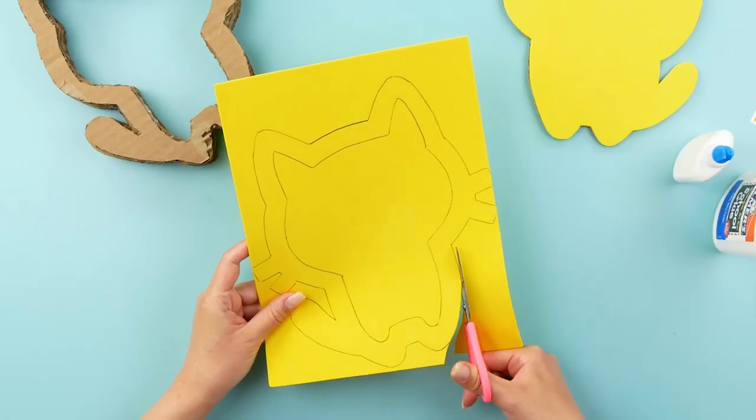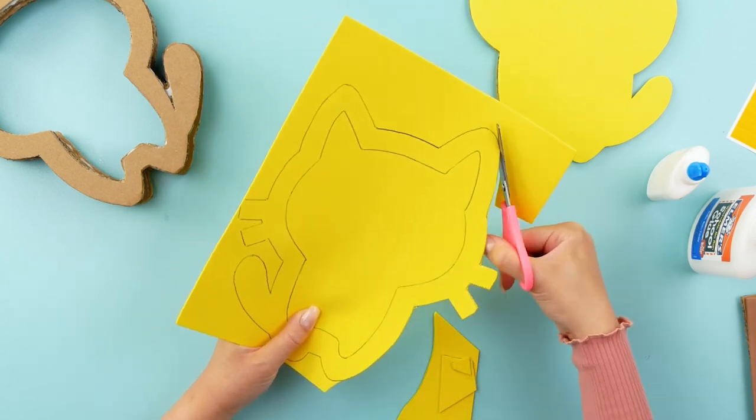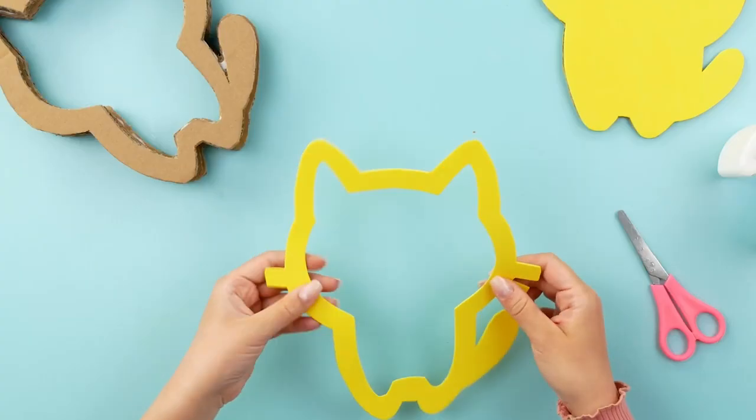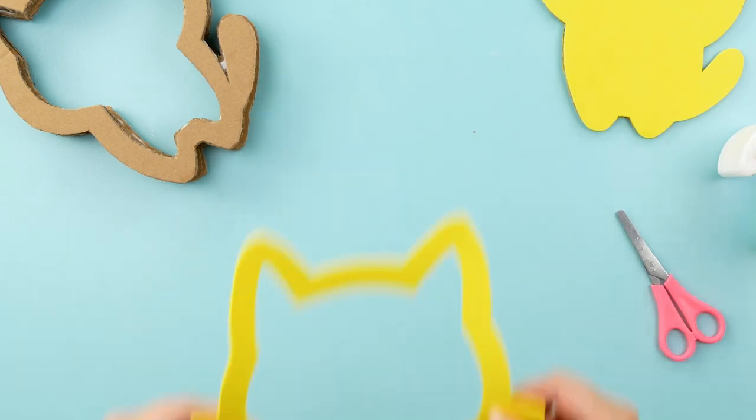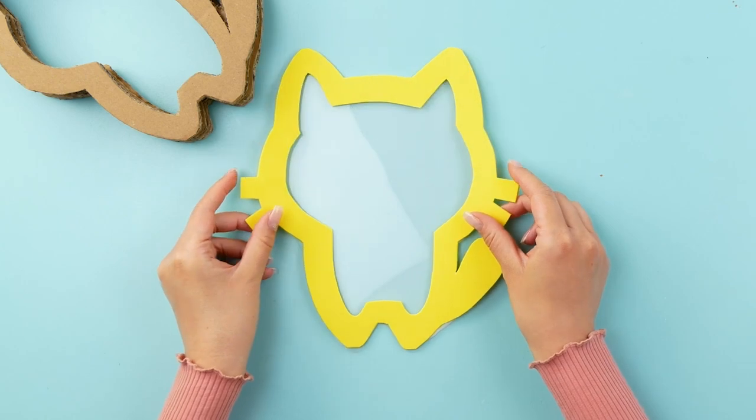I'm also going to cut the outline of the cat out from a yellow foam sheet. But this time I'm going to add the whiskers. Next, I'm going to glue the yellow foam to a shrink plastic sheet.